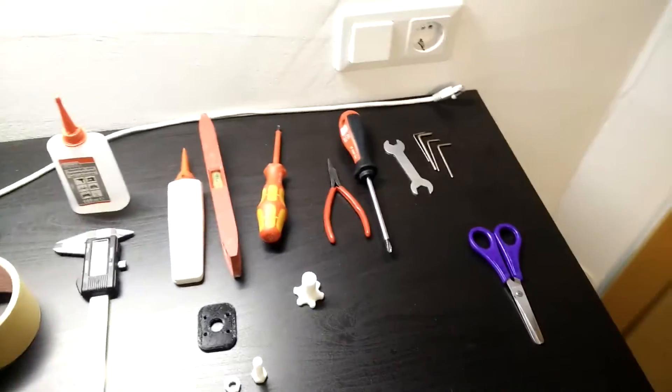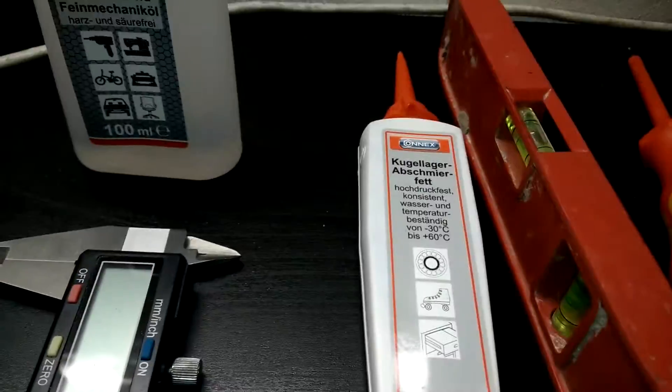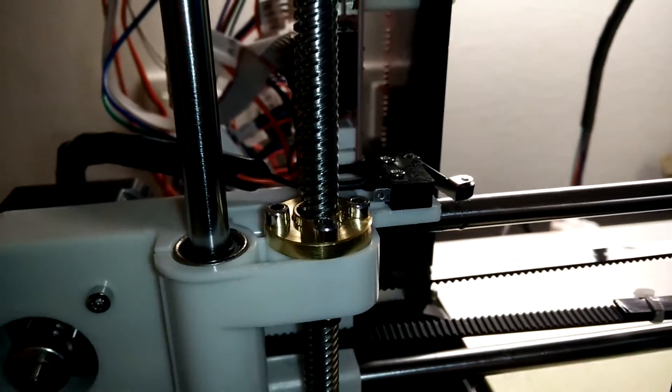So here you see all the tools I use. I bought some mechanics oil and bearing grease. I've used this oil on the Z-axis rods because they were creaking, and it did a nice job. It just cost me 2 euros and 3 euros.